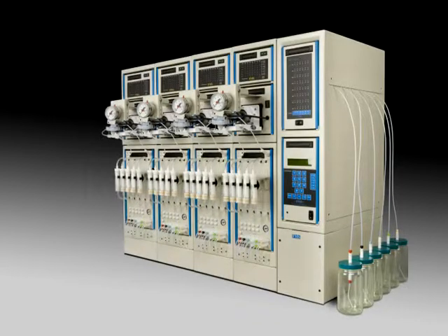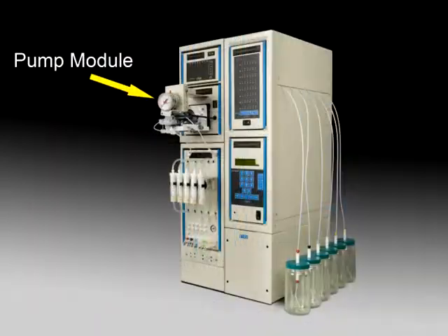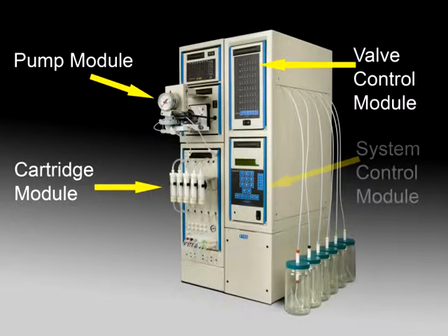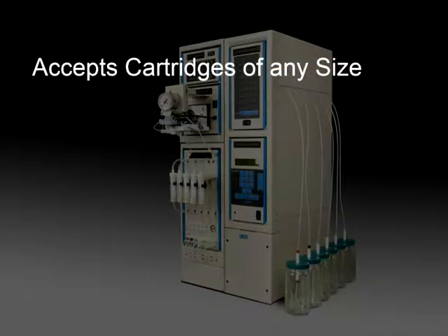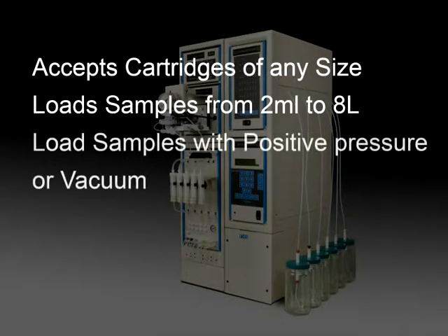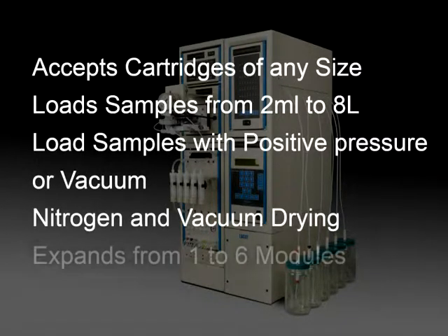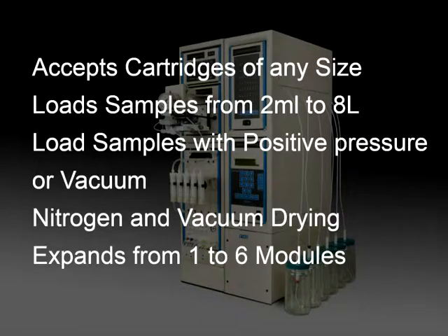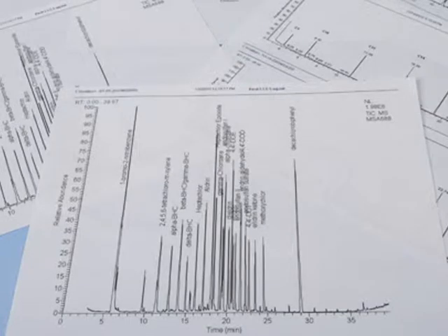The PowerPrep SPE system replaces older techniques such as liquid-liquid extraction and manual SPE manifold extractions. The system is built, by design, to simply improve and increase your productivity by automating the manual steps of the sample prep process, such as extraction, drying, and concentration. Lower your labor, solvent consumption, and disposal costs.